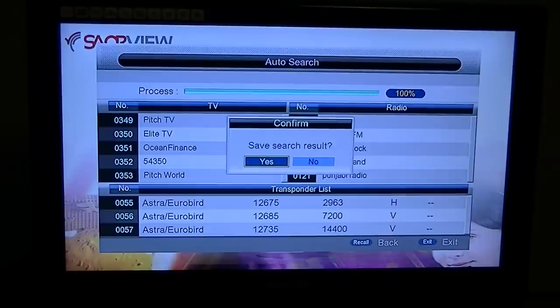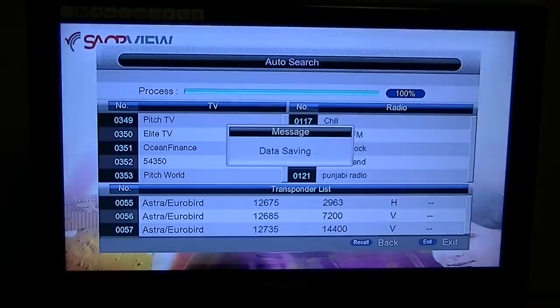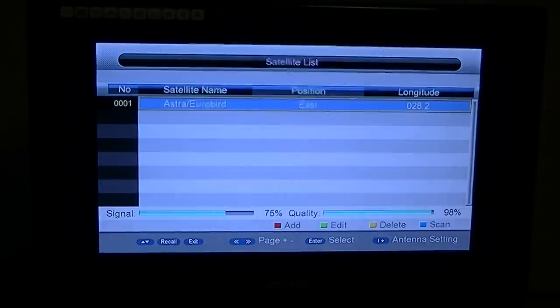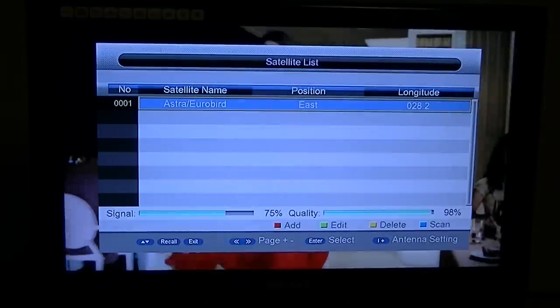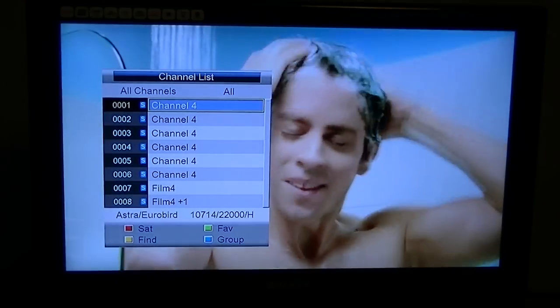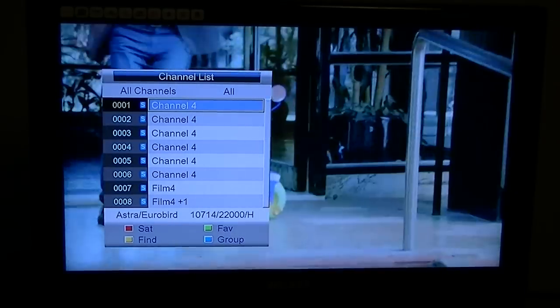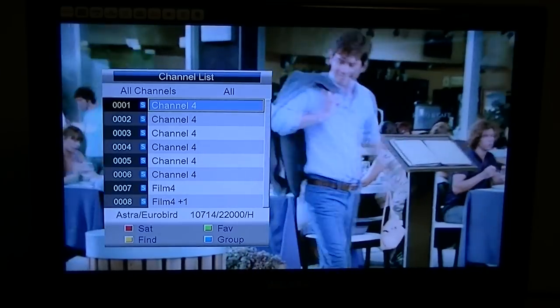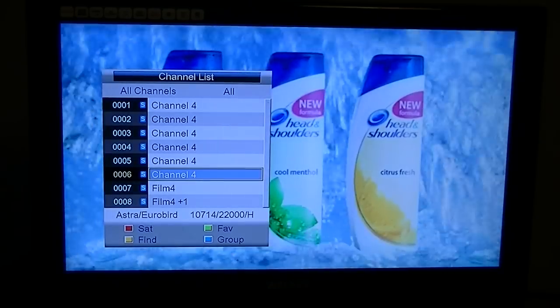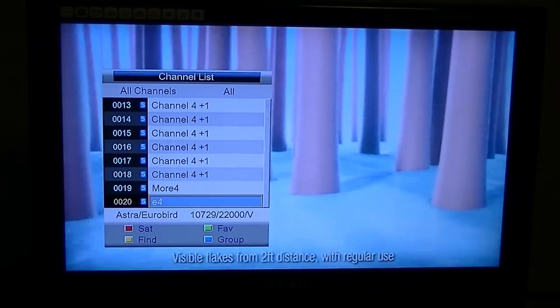We're coming up to the end of the scan. It says 'save the search results' — I'll say yes. You can see it got 353 satellite channels. Just to give you an example of what's ahead of you when reordering and sorting: right at the start you have six versions of Channel 4, so you have to get rid of five of them, for example, and move them into the order you want. That's what you're faced with.